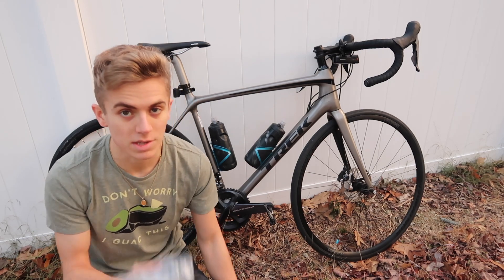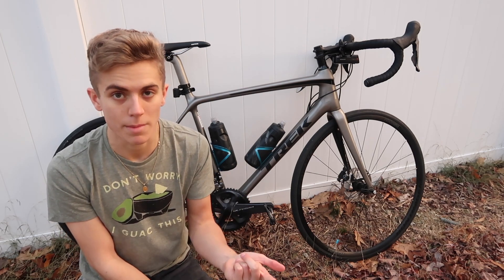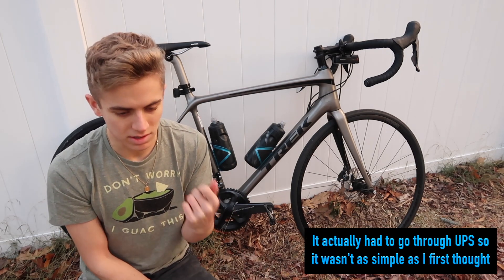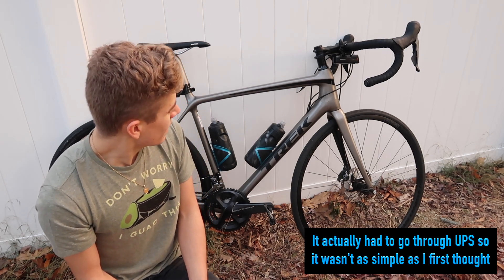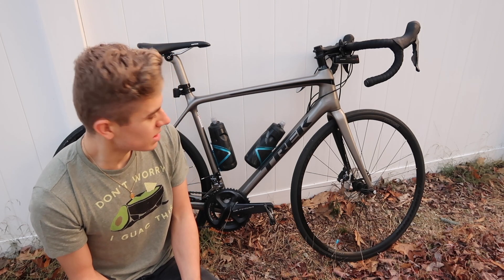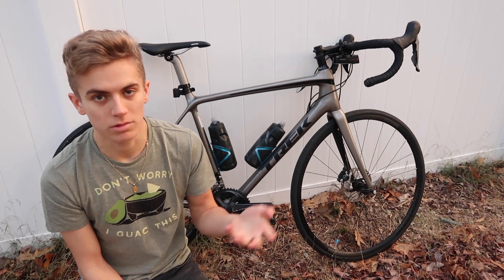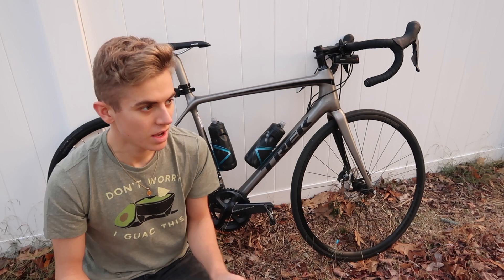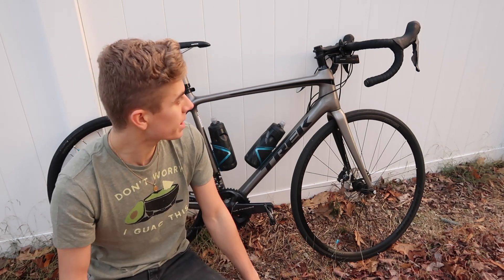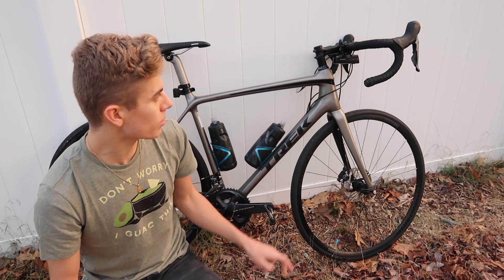I'm going to mail the old shifter back to Shimano — that was part of the deal. They're mailing me a return label, so I'll just put it in my mailbox and send it back. They've made everything super easy and concise, which is really good. I'm happy that I got to learn how to bleed brakes. It is a little bit of a pain compared to rim brakes where you could just throw a new cable in. I can do an entire video on disc brakes versus rim brakes — I just want to make sure I've had enough miles to really form an opinion. I've had about 700 miles on this bike.